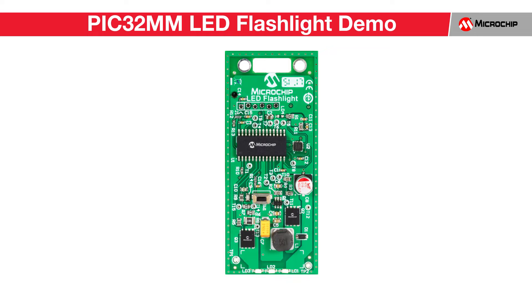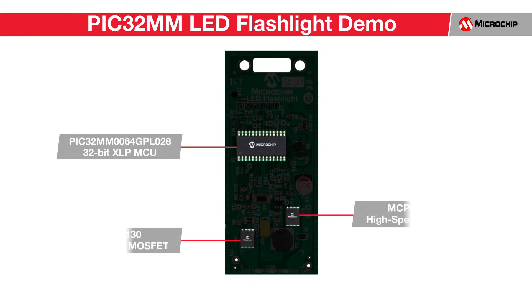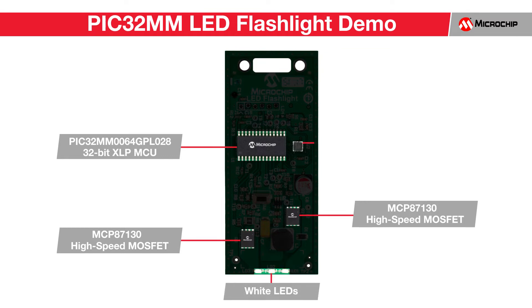The battery powered PIC32MM LED flashlight demo board features a PIC32MM 0064 GPL028 low power microcontroller, high-speed MCP87130 MOSFETs with low drain to source resistance, three white LEDs, and an accelerometer for motion detection.